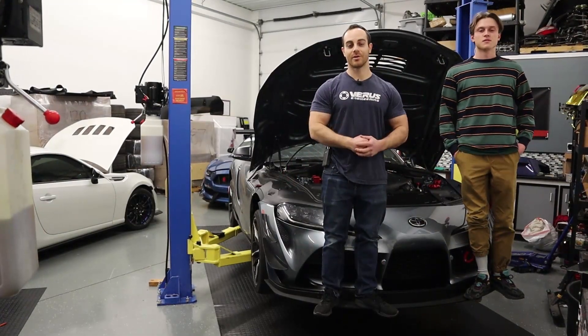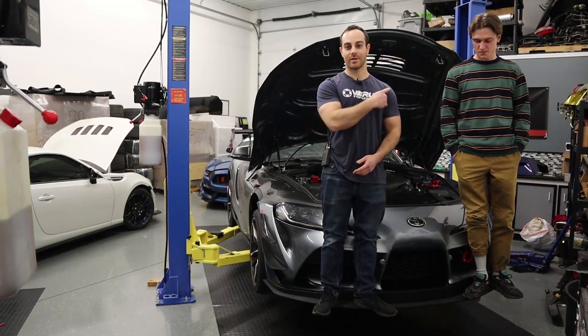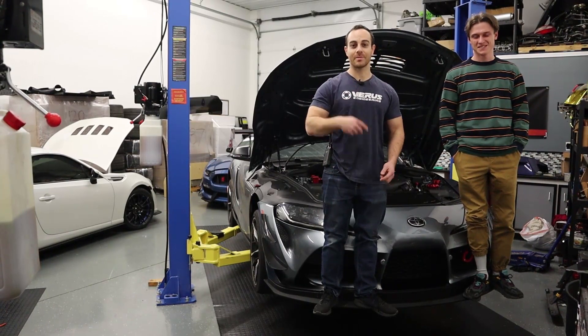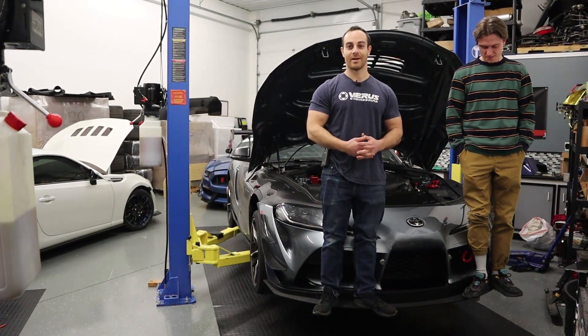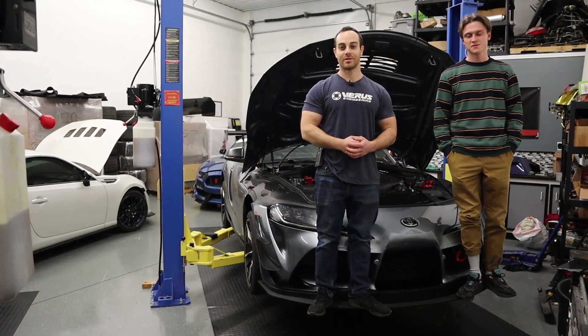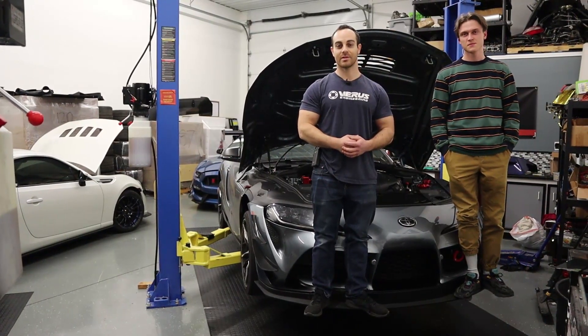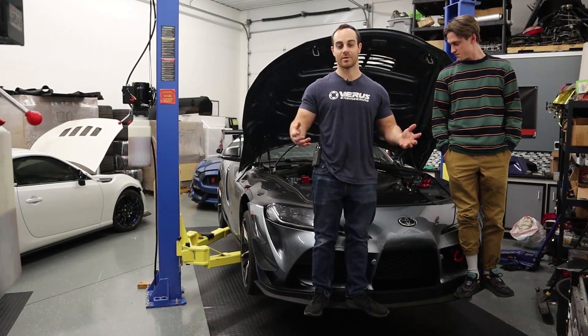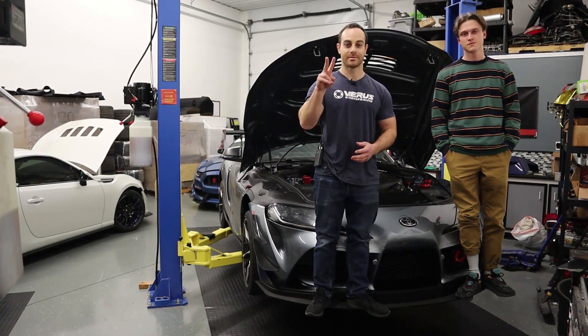That concludes the front splitter install. We have our Russian intern on the splitter — 300 pounds, no problem. Hope you guys enjoyed that install manual. Tune in for some more testing as we test the Supra and the GT350R, and let us know what else you want to see on our YouTube channel.